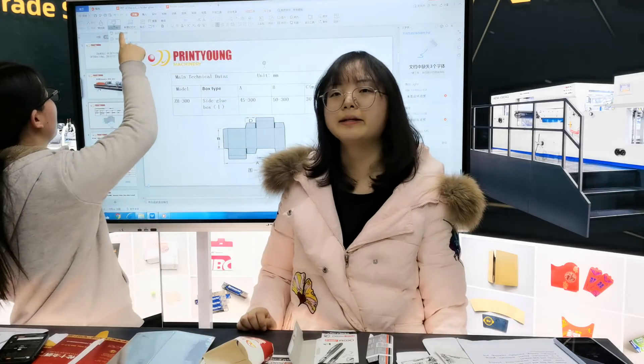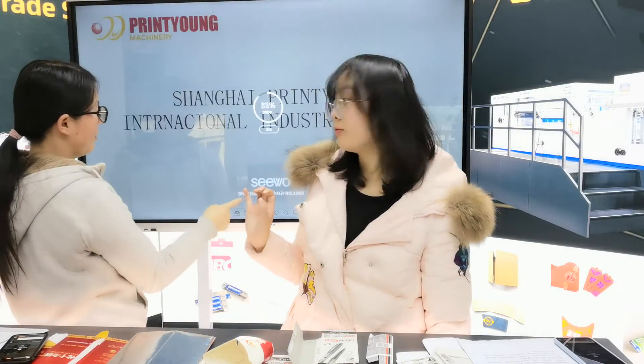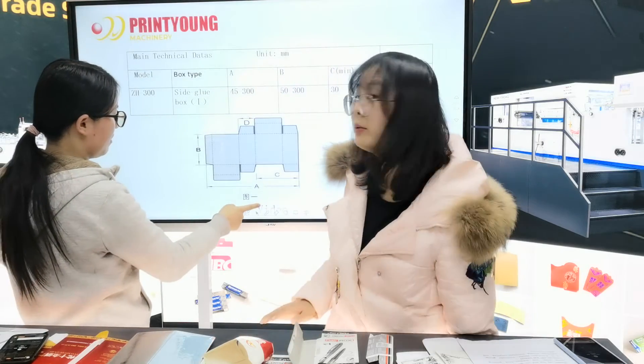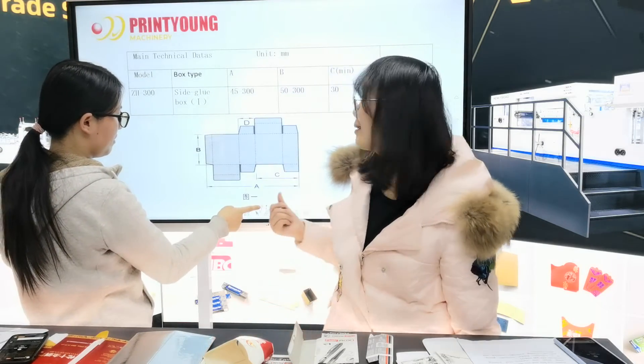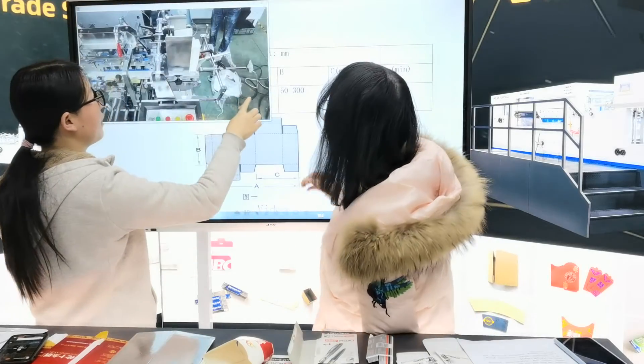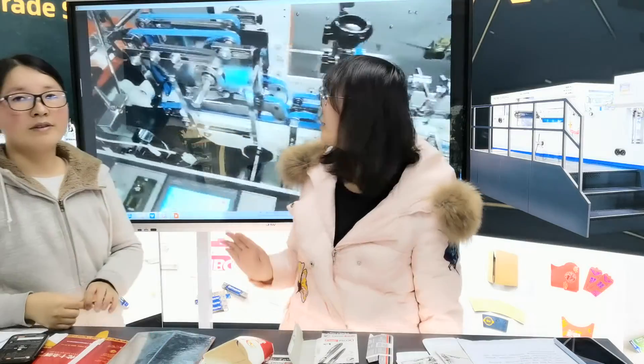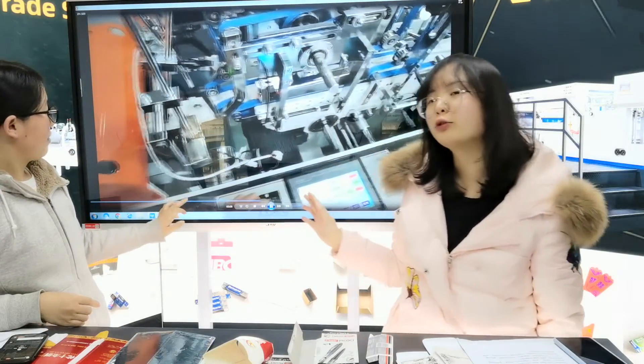Sorry, there is a problem with this video. Please wait for a moment. We need to check the computer. Okay, right now, let us see the video of over 300 photos.